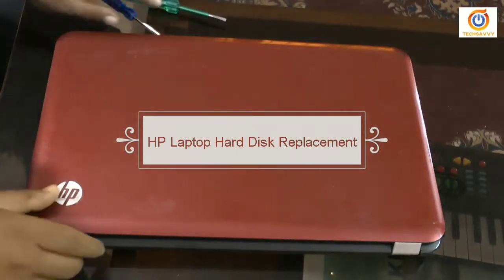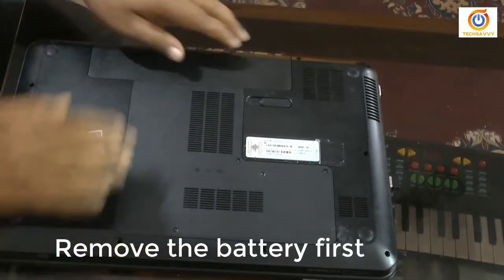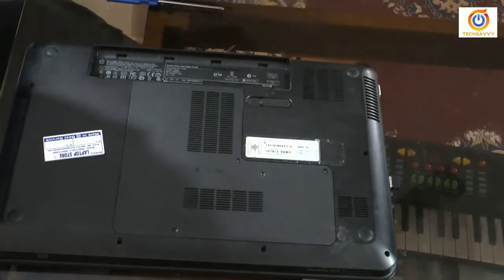Hello and welcome to my channel Tech Savvy. Today I'm going to show how you can change your laptop hard disk. This is my HP Pavilion G Series laptop, and for that I first need to open the battery.